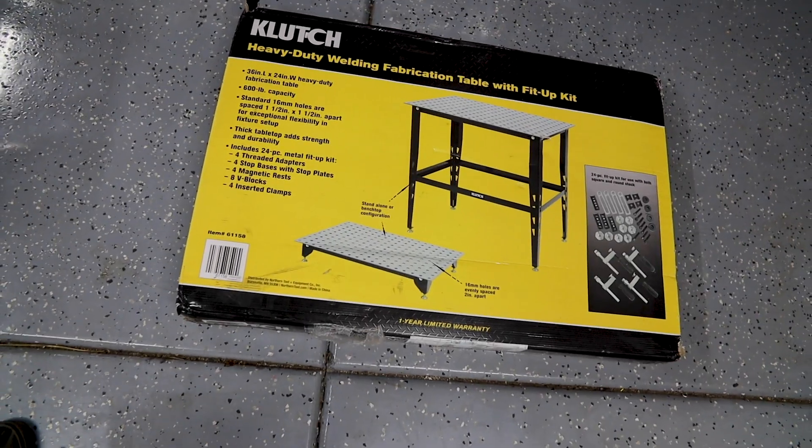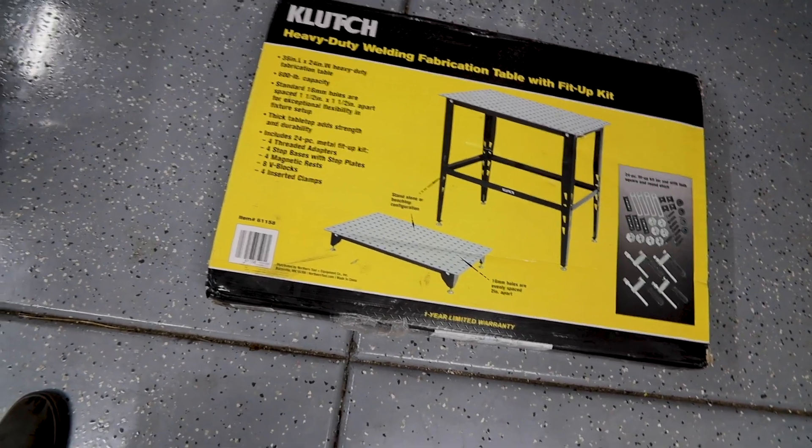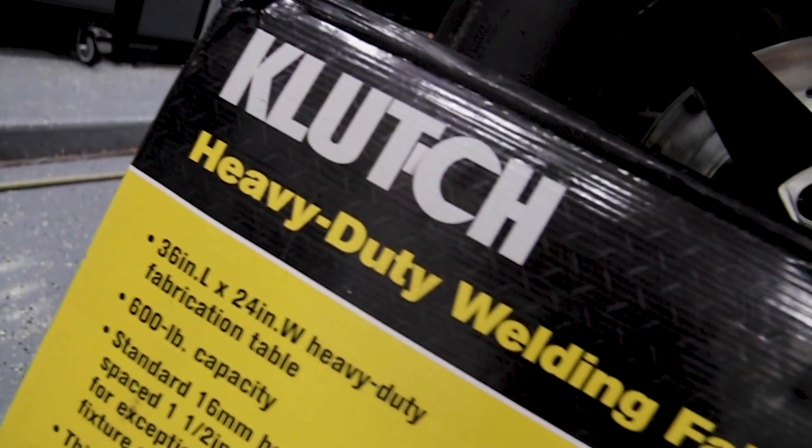Alright guys, so I've been wanting to get a welding table for quite a while now. I've been looking at a lot of different ones on different sites from different companies. The problem is my garage isn't that big. A really good welding table is usually like 4x8. There are companies that make them a little bit smaller, but they can be on the expensive side. And then I found this welding table. This table comes from northerntool.com, it's made by Clutch, and it's 36x24.